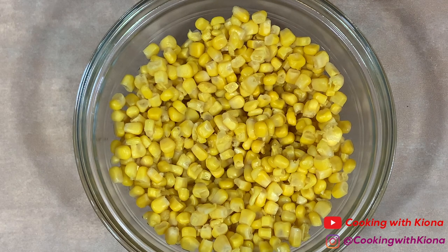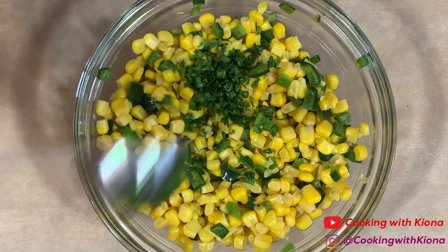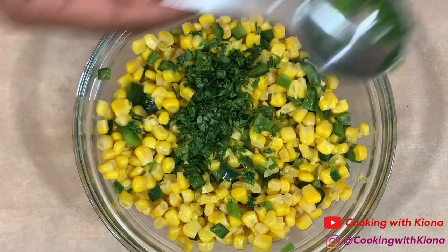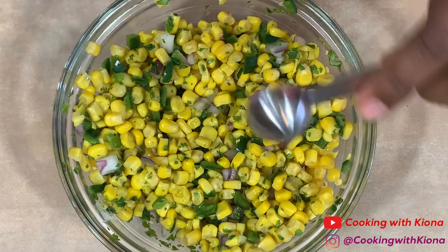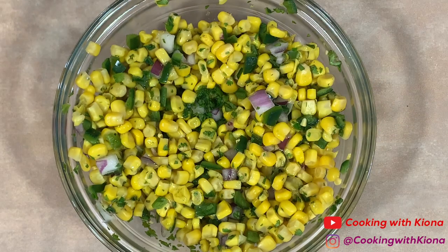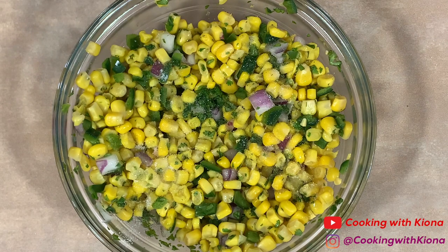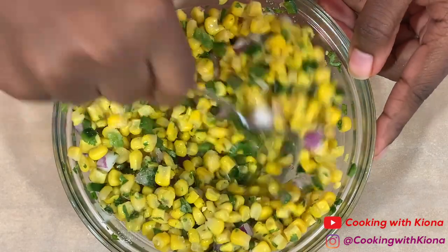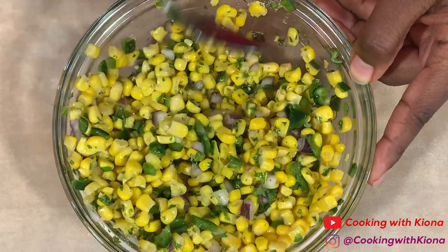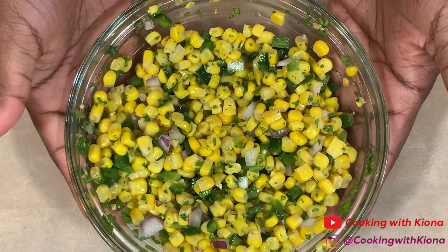Now we're going to make our corn salsa. In a bowl, add 1 can of corn, then add 2 tablespoons of your poblano chili peppers, 1 tablespoon of diced jalapeños, 1 tablespoon of cilantro, one-fourth cup of diced red onions, 2 teaspoons of extra virgin olive oil, 2 tablespoons of lime juice, half a teaspoon of sugar, and half a teaspoon of salt. Mix all of your ingredients together until well combined, then set your corn salsa to the side.